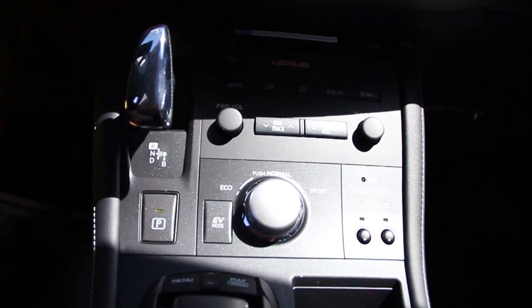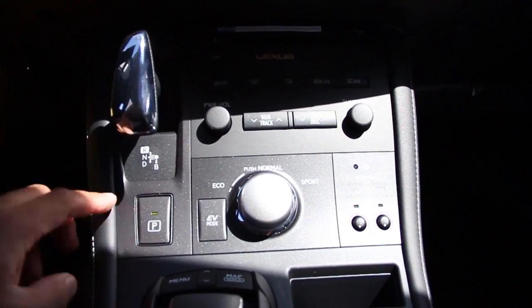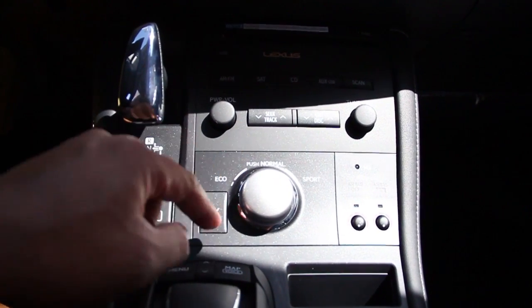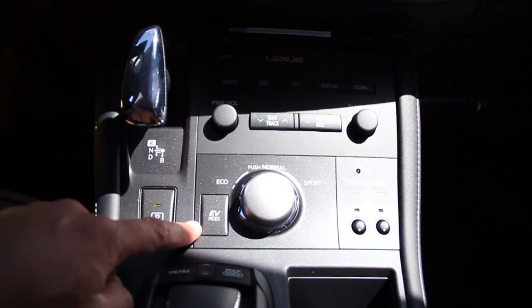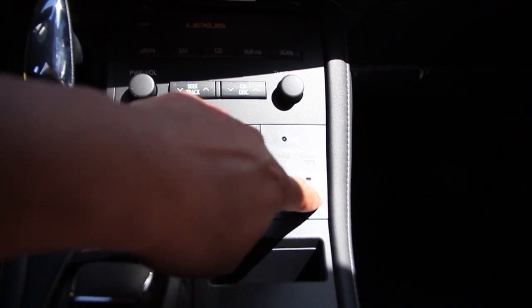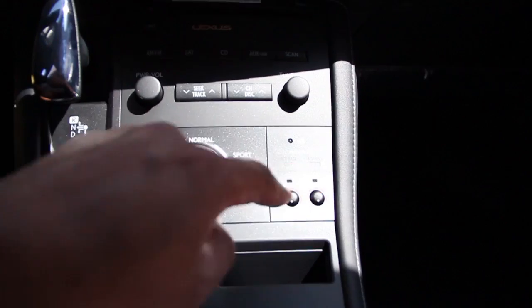Next, we have the park button. Here is the gear shifter. We do have the drive mode selector, also with EV mode. This is for your heated seats, both driver and passenger.